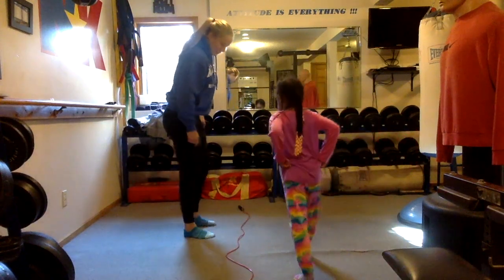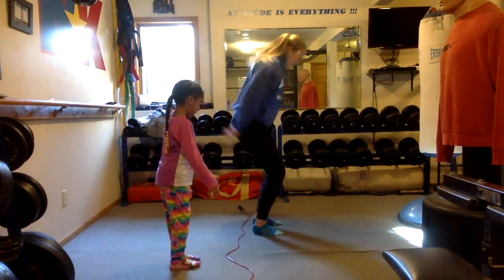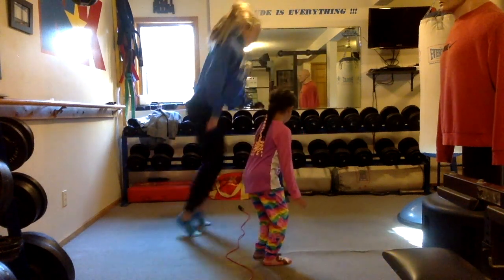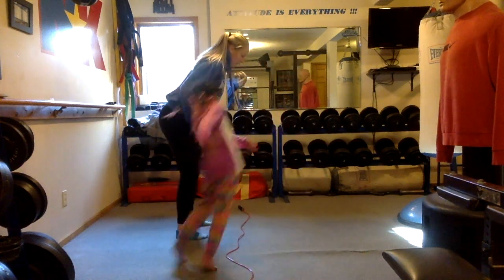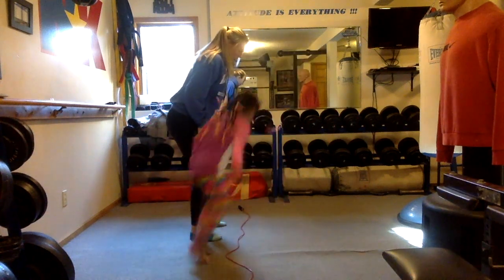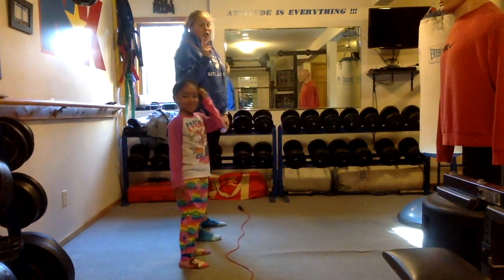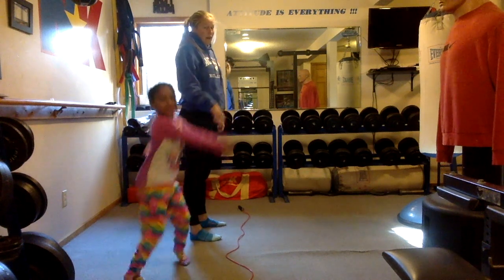We're going to start off with forward jumping and backward jumping. Ariella, you're going to come over here, stand next to me. You're going to jump forward and land, and backwards and land. Forward. Backwards. Forward. Backwards. And we're landing on two feet and taking off of two feet.